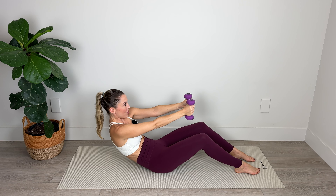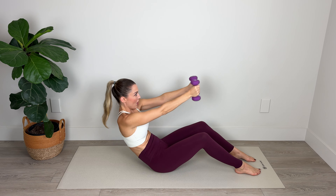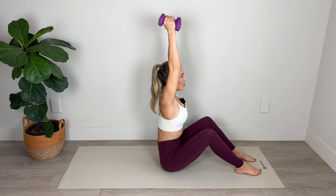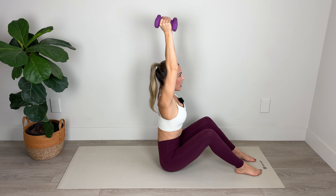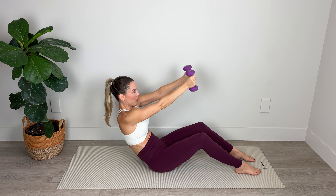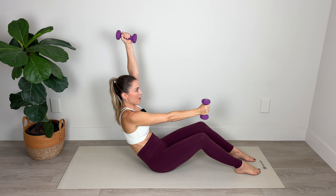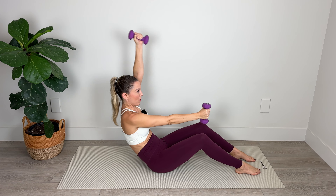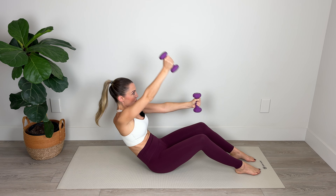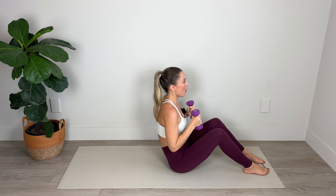Inhale to lower into your C shape with the spine, exhale to lengthen through the spine. Really working into the abdominal wall here. Belly to spine to lift — keep those legs parallel. Keep those shoulders down away from the ears as you curve back into your C shape. We're going to come down and hold in our C curve, pull your belly toward your spine, and lift with alternating arms, maintaining that contraction of the abdominal wall, keeping those arms nice and long and strong. Amazing work — roll up.